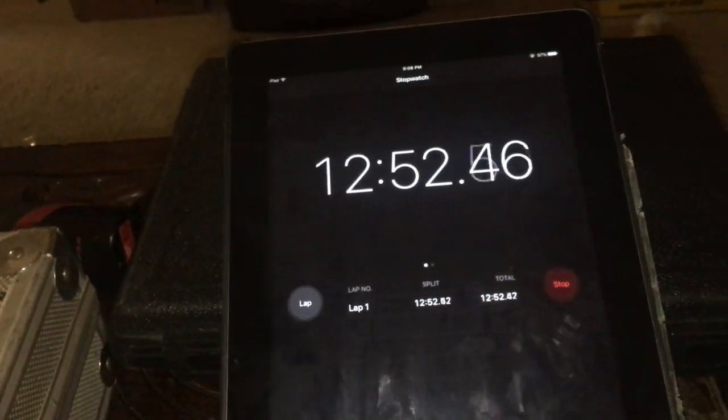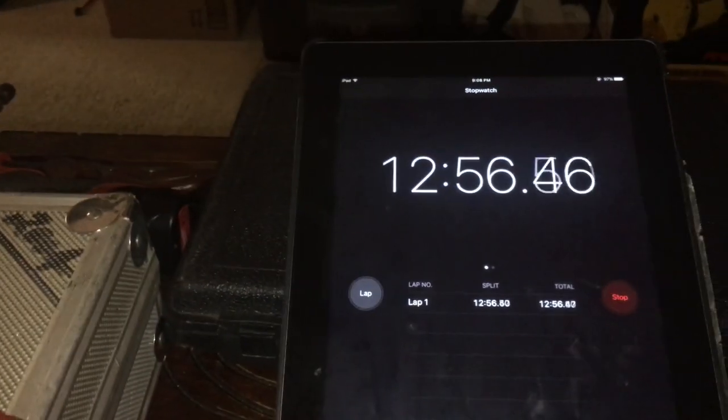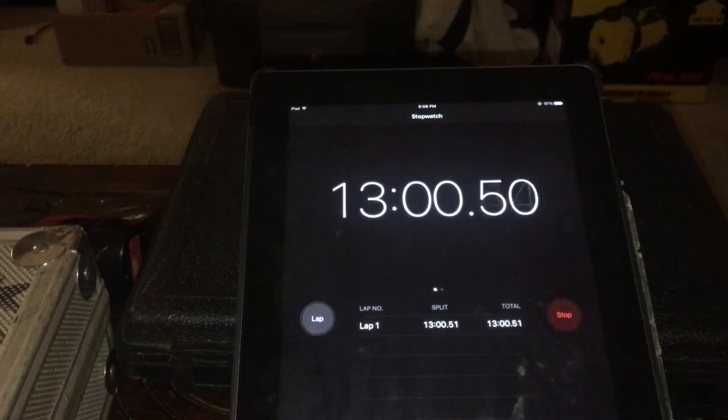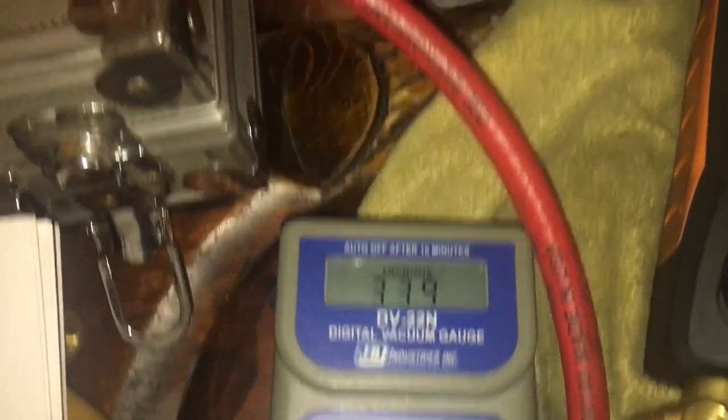At 12 to 13 minutes we've got 300 microns. I'll try it again with a solid hose and a new hose and see if it gets better.